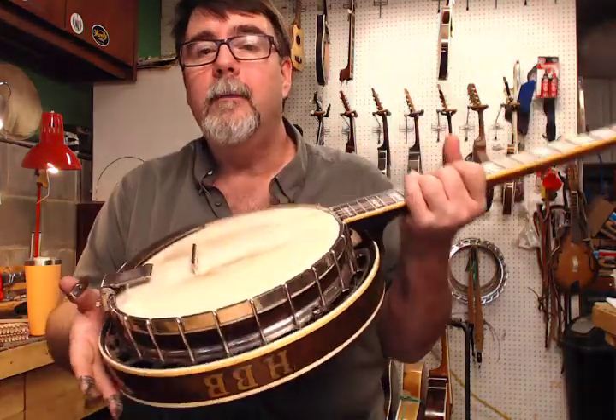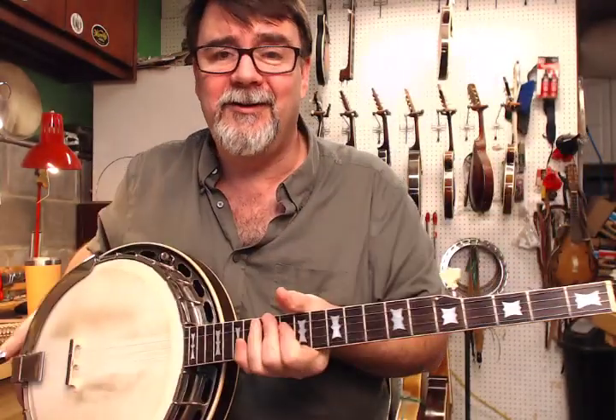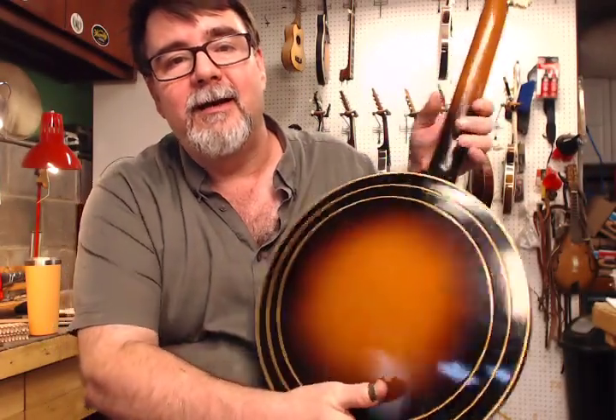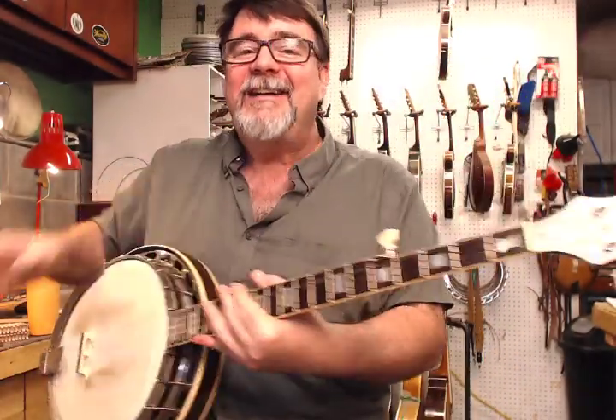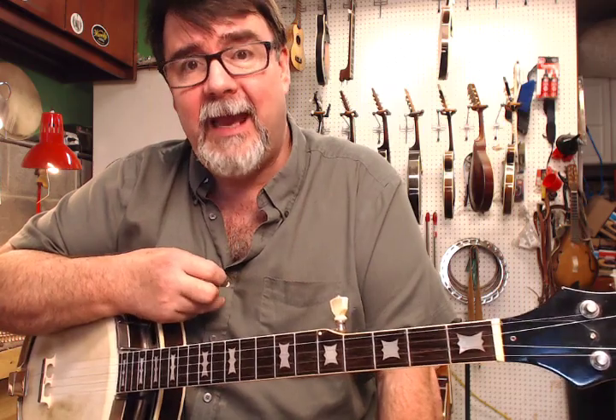This had a tone hoop, not a tone ring. The wood rim is in good condition. Everything's good. The metal parts are good. It was taken very good care of, and it has the original eggplant interior gig case.